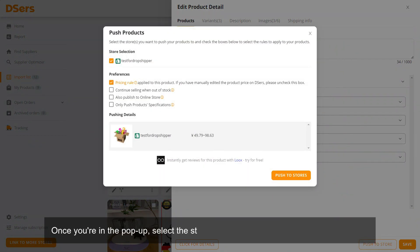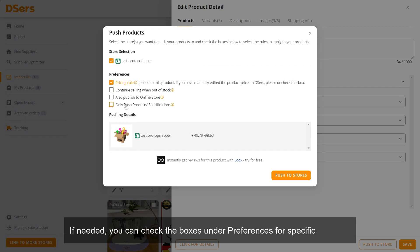Once you're in the pop-up, select the store to which you want to import your products. If needed, you can check the boxes under Preferences for specific features.